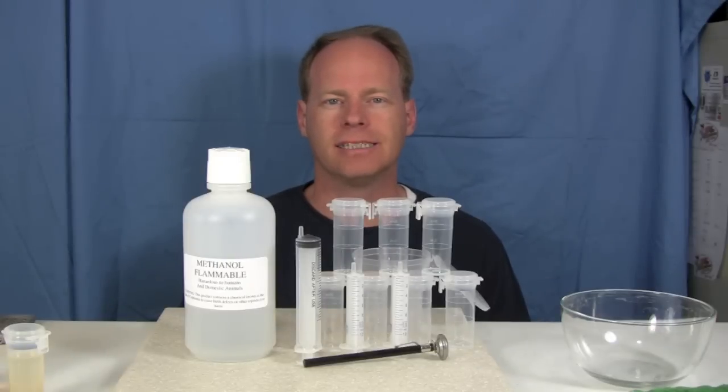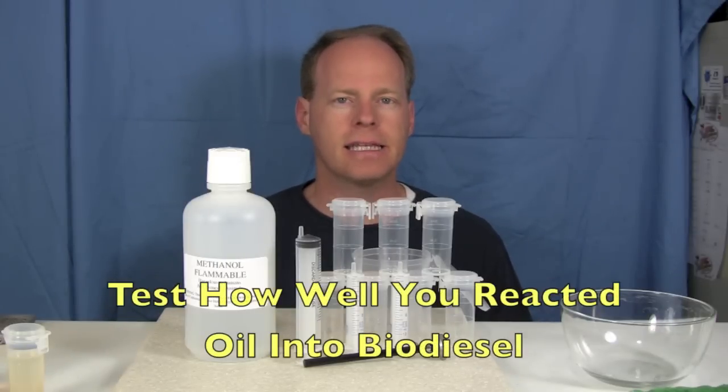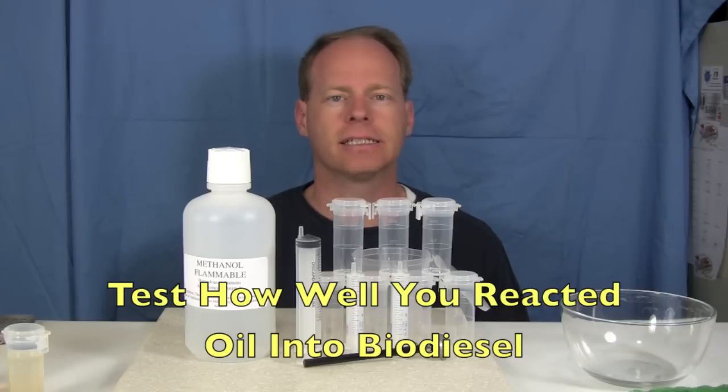Hi, my name is Graydon Blair from Utah Biodiesel Supply, and today we're going to cover the biodiesel conversion test. This is a test that you can do to see if your oil has been reacted fully into biodiesel.